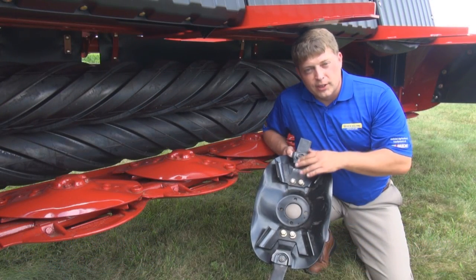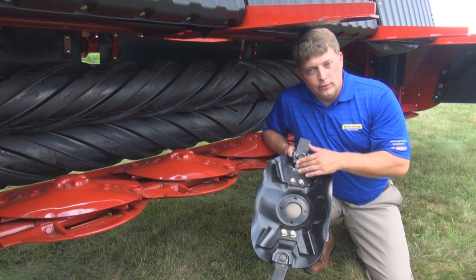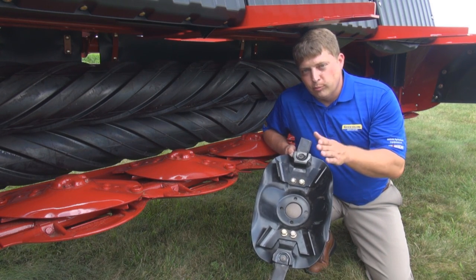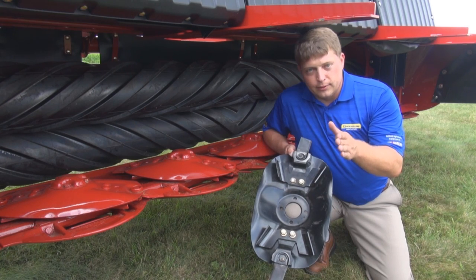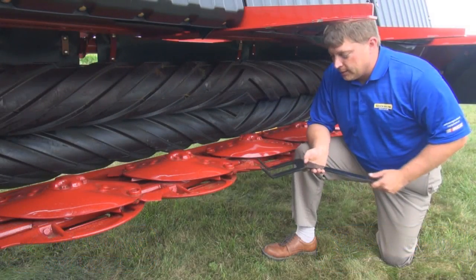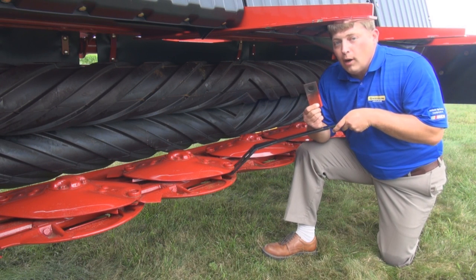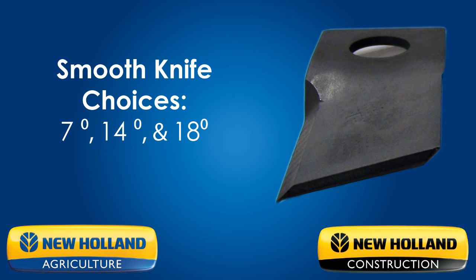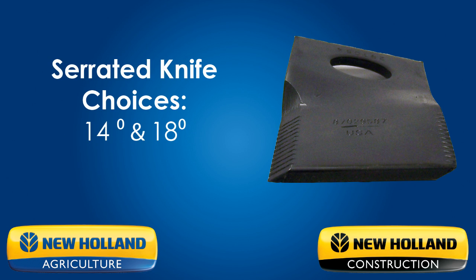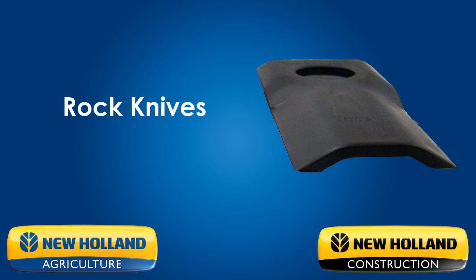The QuickMax system is available on our center pivot disc bind 313 and 316 model disc mower conditioners, as well as our Durabind 416 and 419 self-propelled speed rower disc headers. The new QuickMax system works with knives you already have — no special knives are required. It works with any available blades for your New Holland disc bind 313, 316, as well as Durabind disc heads for speed rowers.